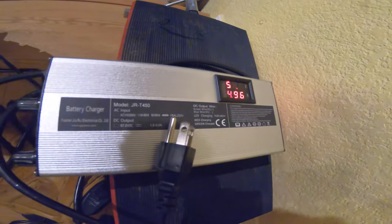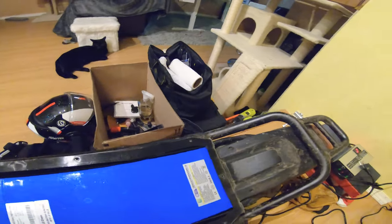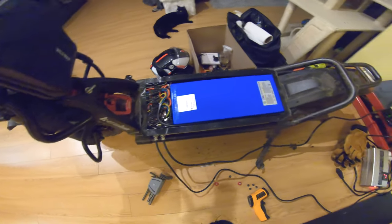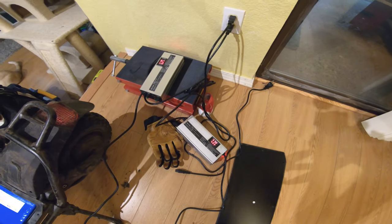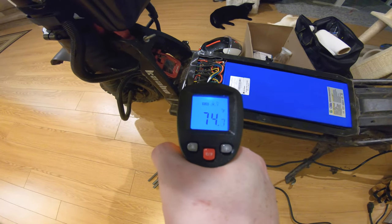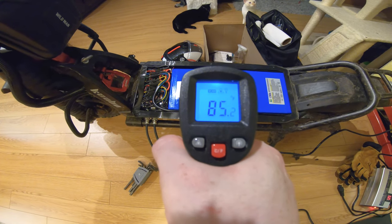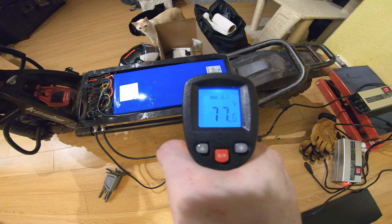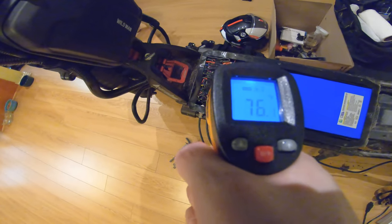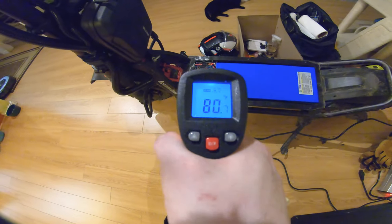I've switched the output to max, so it's outputting 5 amps. Current charge in the scooter is 57 volts. I'm now plugging in both fast chargers — both turned on to 5 amps, current charge at 57.9 volts. The temperature is coming down to about 76 or 77 degrees, getting cooler than when I first started. Rumor has it anything above 120 degrees is potentially degrading your battery or internal electronics, so I'll monitor this over the next few hours.